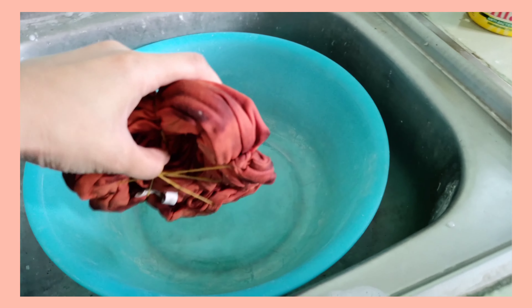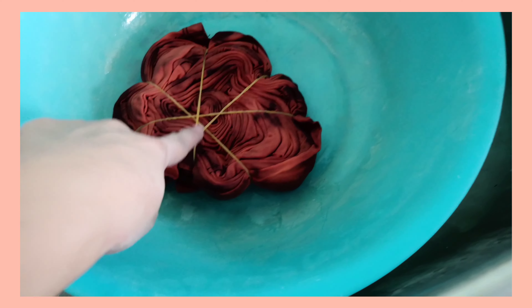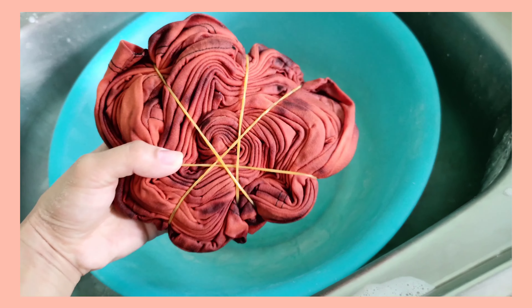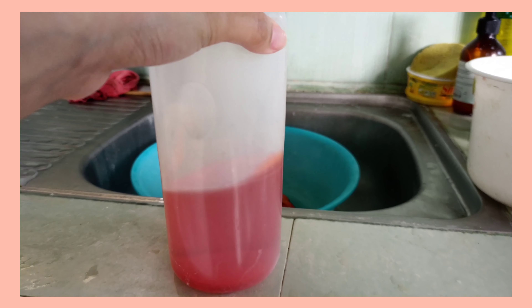After 30 minutes I was already able to get this result — this very orangey and black color. It's really nice but I'm not quite satisfied with how orange it is. So the next step, I made a dye solution: I added hot water into a dye and mixed it, shook it pretty well to make sure the dye powder is well dissolved.